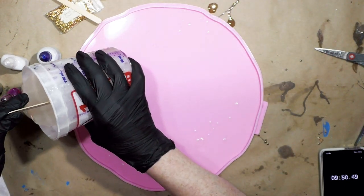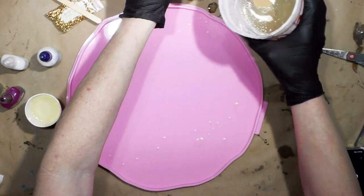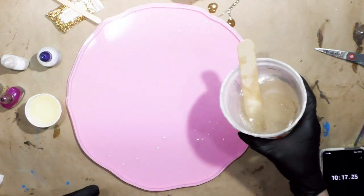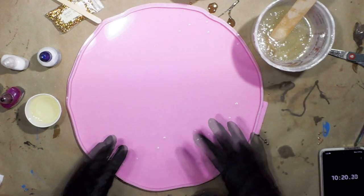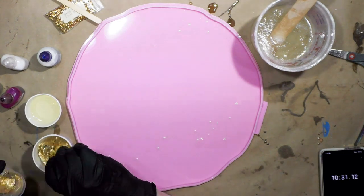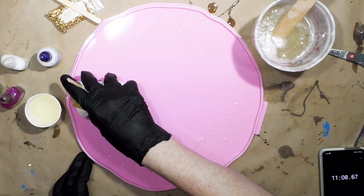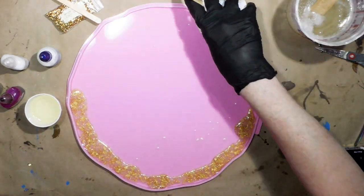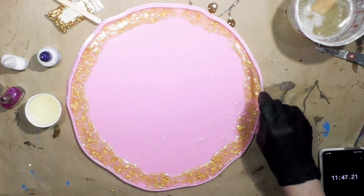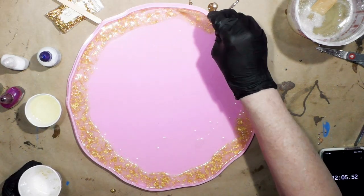I'm going to put aside maybe about two ounces, which is probably still more than I need. I'll put a couple ounces around the edges — I've dripped in the silicone mold but that's okay. I'm going to put some gold leaf and pour it around the edge.